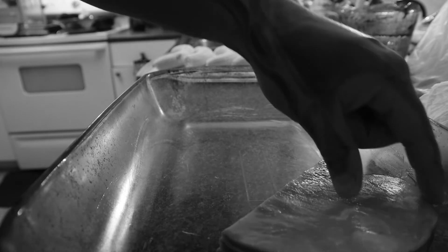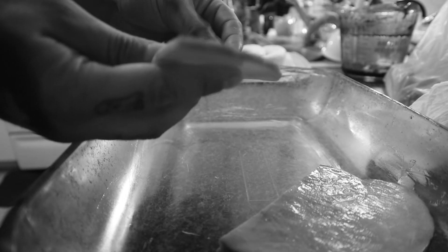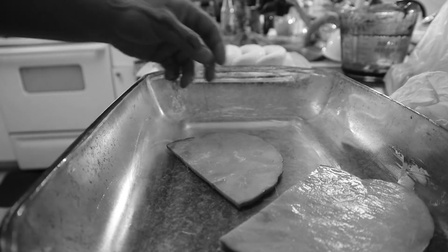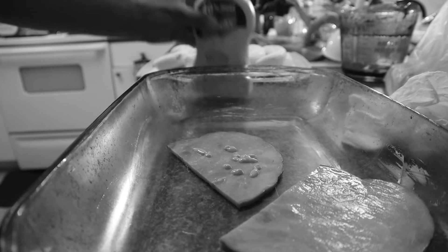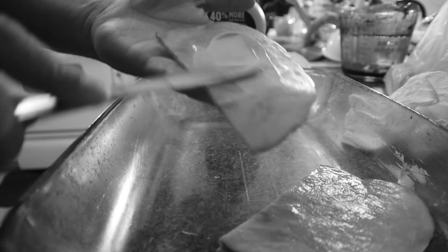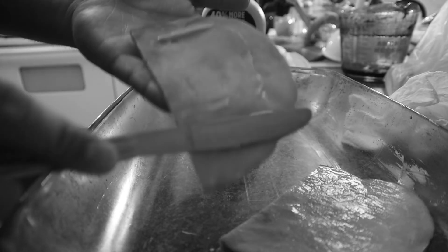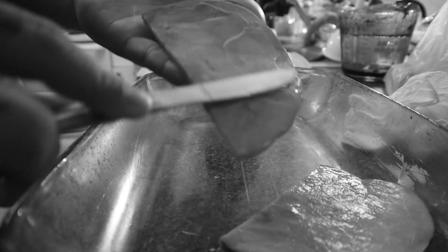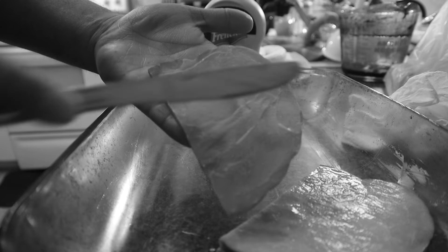Next step you are going to grab slices of ham. Look at that beautiful slice. Now what you are going to do, you are going to add some mustard to that ham. Just like so. You know in the 50s this is what we did. You are going to spread that mustard all on that ham, just like you are making a sub sandwich. Just like that.